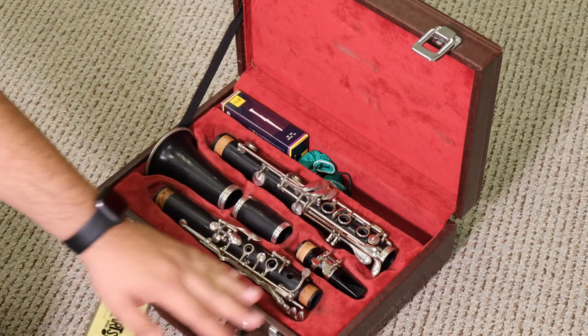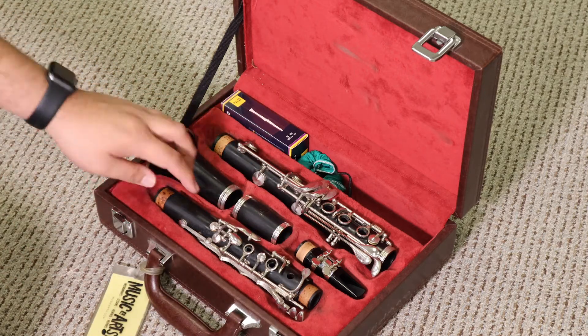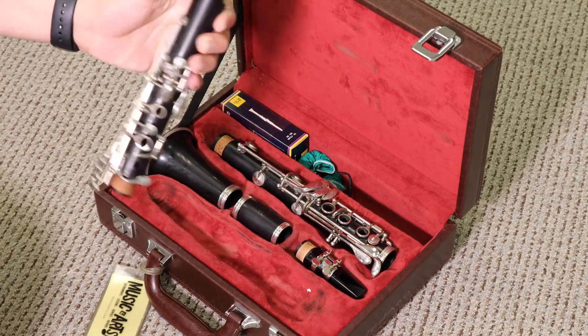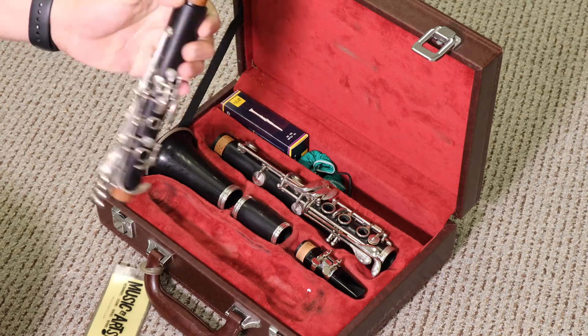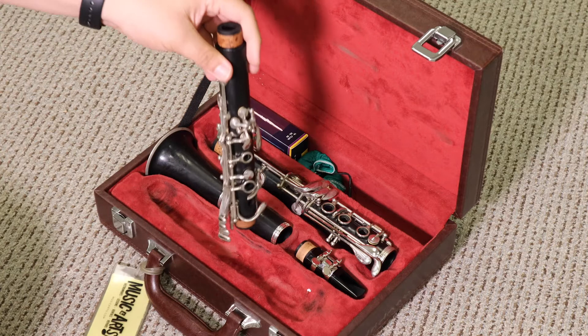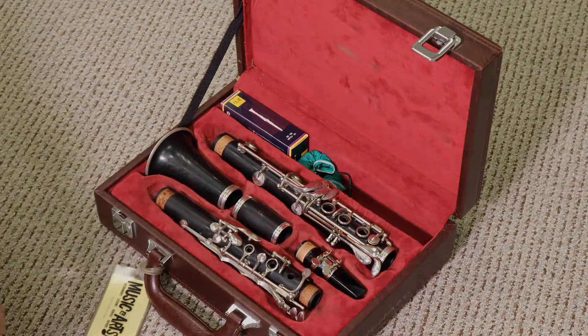Same idea with the upper joint. Pick it up from either side — I typically start from the part that doesn't have any holes on it, pick it up and hold onto it like that. Again, not gripping it too tightly because we don't want to bend any of these parts. Then place it back into the molded spot specific for the part.